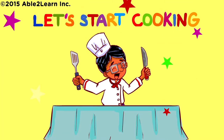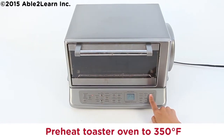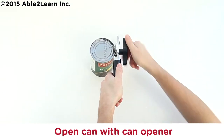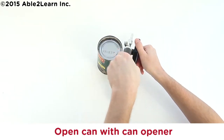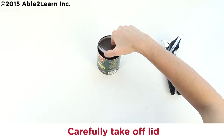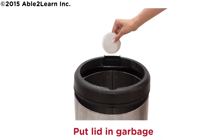Let's start cooking. Preheat toaster oven to 350 degrees Fahrenheit. Open can with can opener. Carefully take off lid. Put lid in garbage.